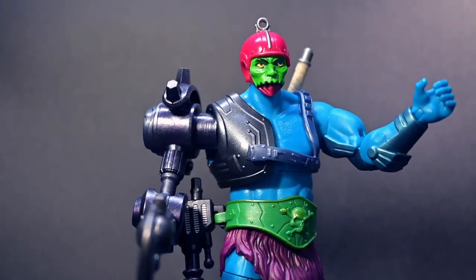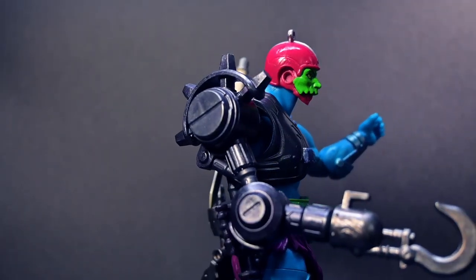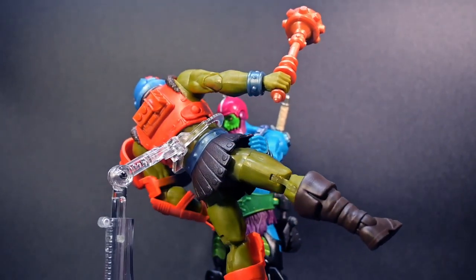Whether you're a fan of the original Masters of the Universe or the newer Masterverse line, this figure seamlessly fits into any collection, adding an extra layer of excitement.